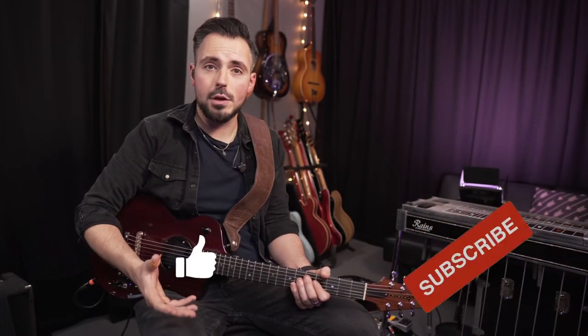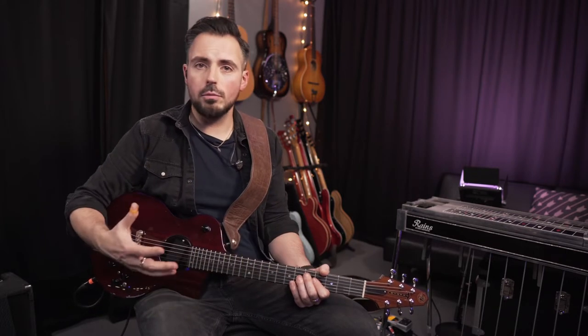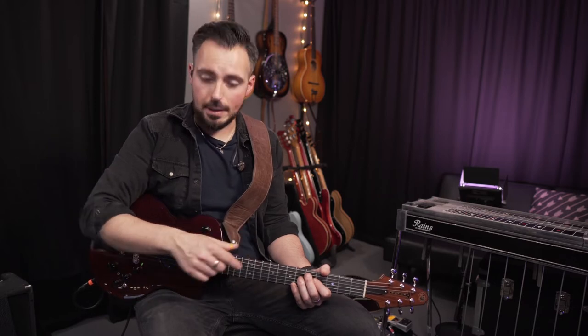If you're new to this channel, I would love it if you consider subscribing. I post regular videos about making music, playing guitar, pedal steel, how to record, all that kind of good stuff, and I really value you as a subscriber. You can ring the bell icon because it will let you know when I release new videos every single week.